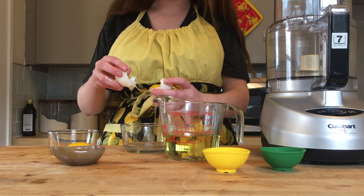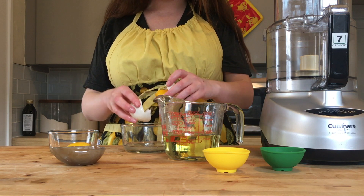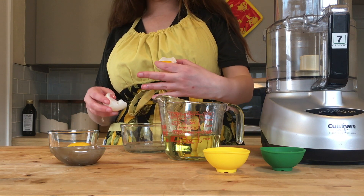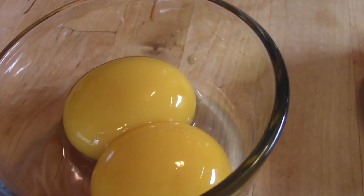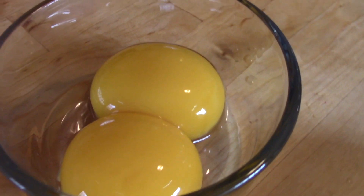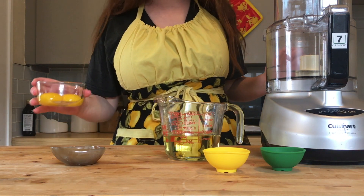The first step in making your mayonnaise is to separate your yolks from your whites. The yolks contain the emulsifying agent — the protein in the yolks. If you leave your whites in, you can, but it'll mean you have a slightly runnier mayonnaise because the whites have a higher water content.